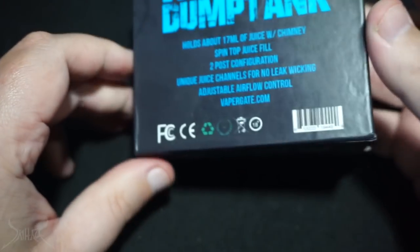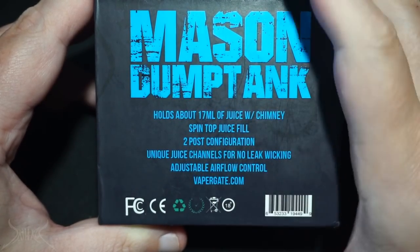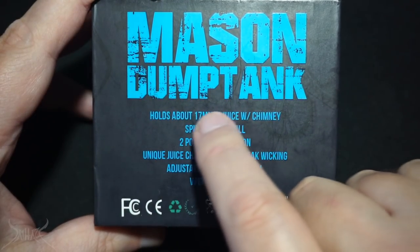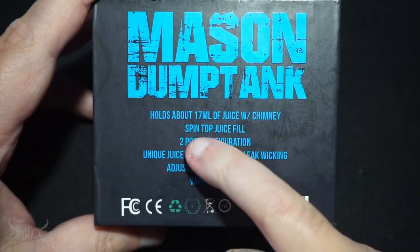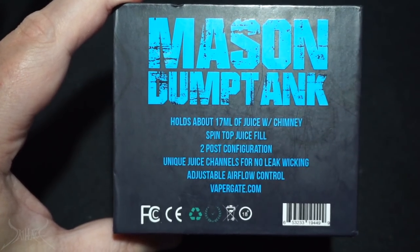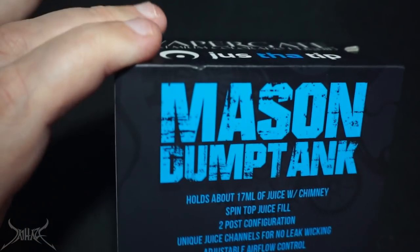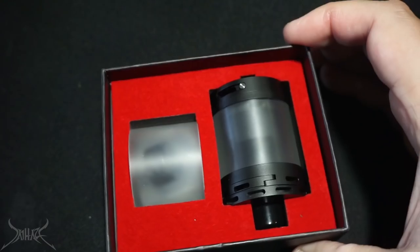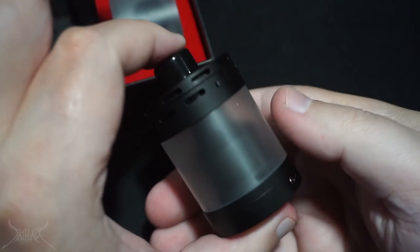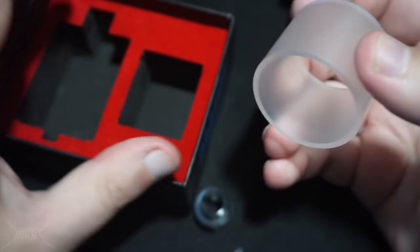Just to the side here — a little bit of information for you: it holds about 17 milliliters of juice with the chimney. Spin top juice fill is going to remind you of the Smok series, two post configuration. I already put this on the Block 22 just to see and gauge the seriousness of this tank. This thing is absolutely massive. The deck is bigger than the diameter of a 24 millimeter dripper. Open it up and you are presented with this lovely, huge foot — honestly like the bottom of a soda can.